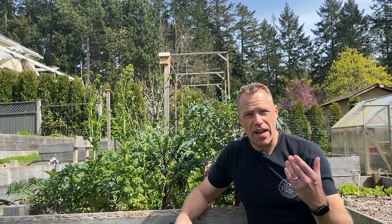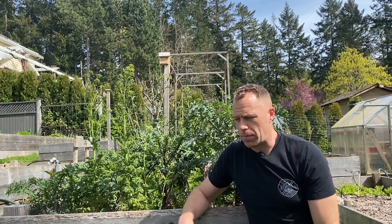Traditionally, to get rid of these pests you simply exclude them with some sort of row cover because the adults have to come in and lay their eggs. If you've rotated your crops — which you especially should do with brassicas because there are root pests associated with them and they're heavy feeders — then all you have to do is exclude those adults. If the eggs are never laid you'll never have the caterpillars.